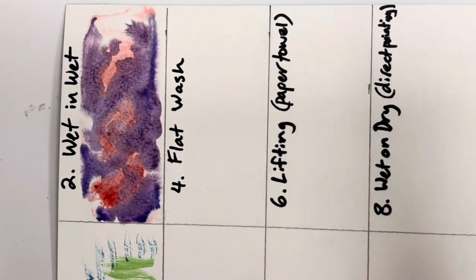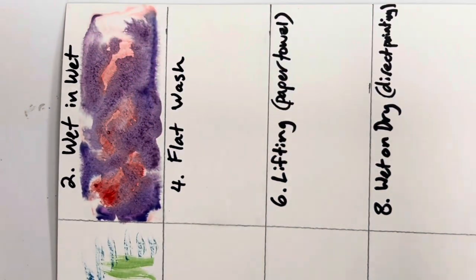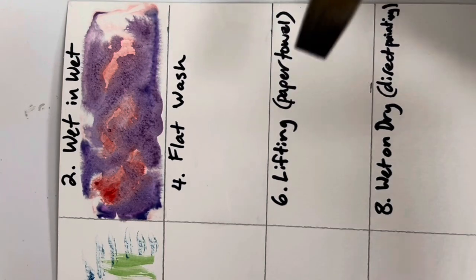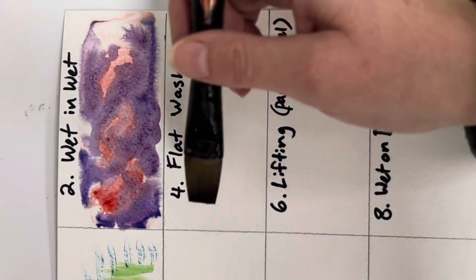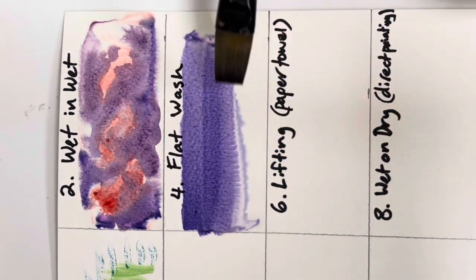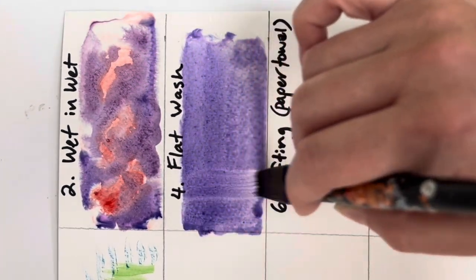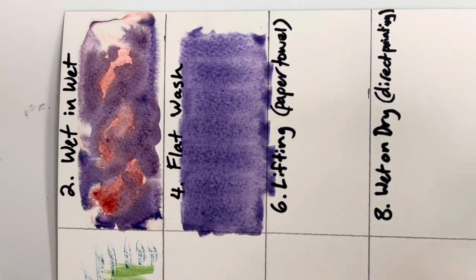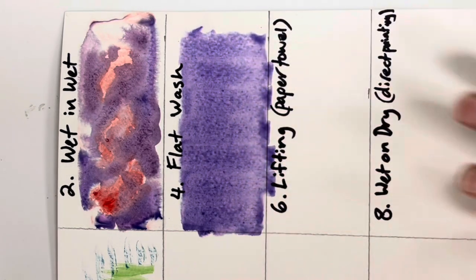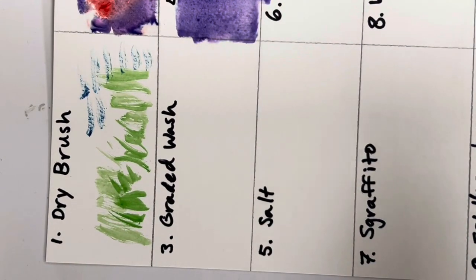A flat wash starts similarly — paint the paper with water first. A flat wash is where you want just one color that is very consistent. Get one color on your brush — I'm using purple — and use a flat brush. Go across one way, then just once the other way, and let it sit. Don't go over it too many times; the water will help it settle into a nice flat, consistent wash.